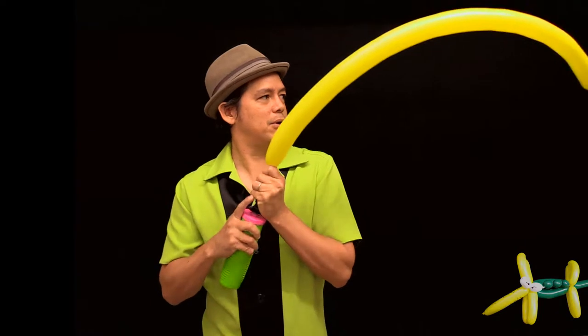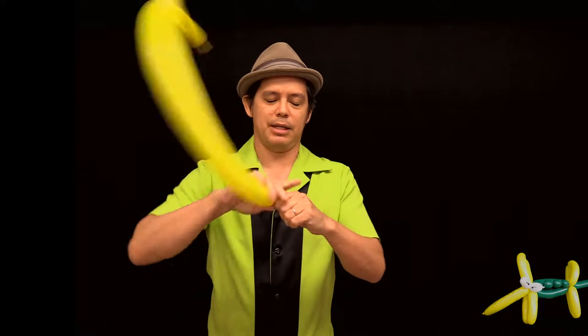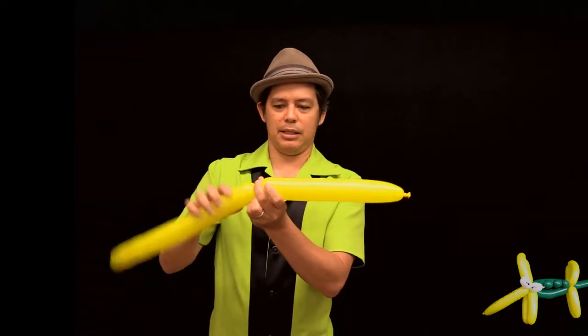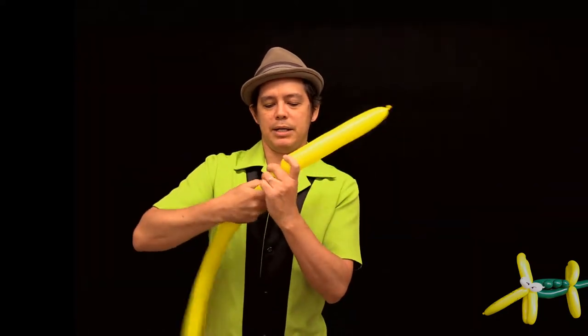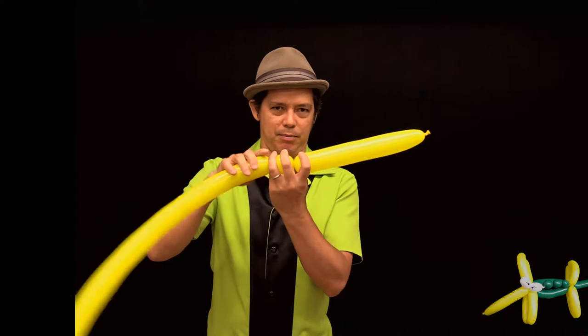Let's blow this one almost all the way up to the end, leaving a few fingers of length at the end. Give it a burp. This is going to be the nose of the alligator — it's pretty long so let's leave about that much length. I'm going to do one ear twist, which will be the base of where the eyes are going to be attached to.